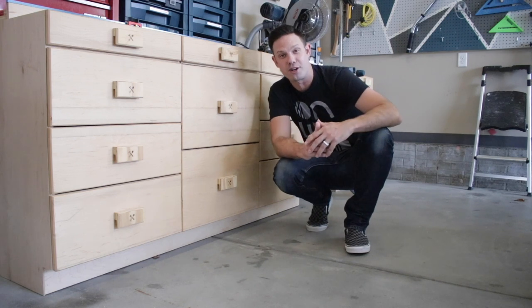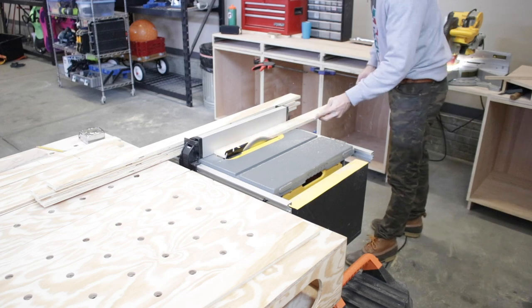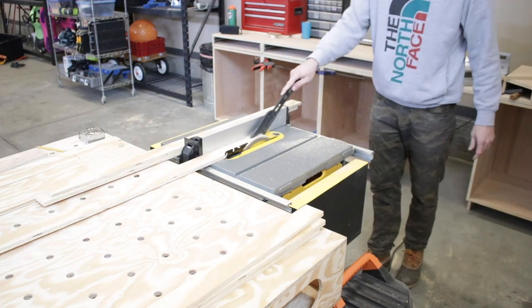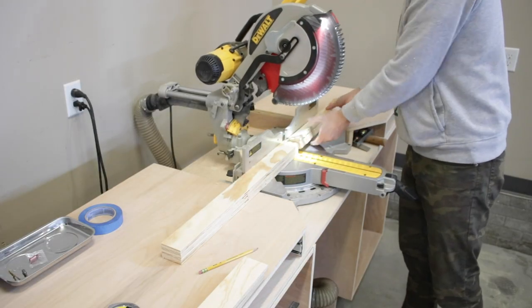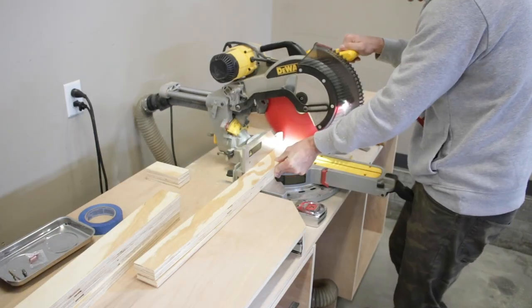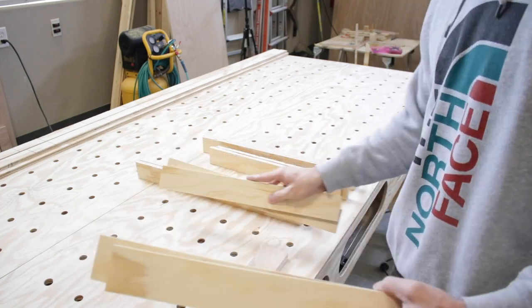I started out by ripping down some half-inch plywood that I would use to build my small top drawers in the torsion box. Then I went to my new miter station and cut them down to size. This thing is already awesome — I can just set my materials right there and keep on cutting. Wow, what an improvement! I've got the sides all cut out and I'm ready to assemble them.